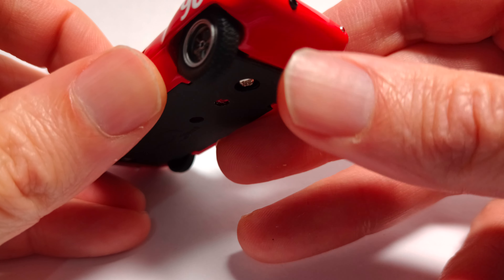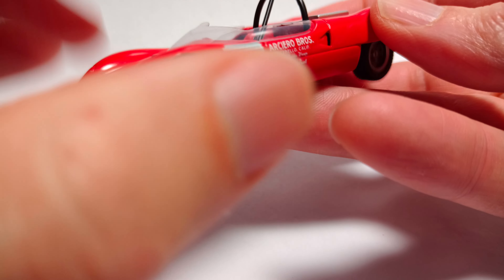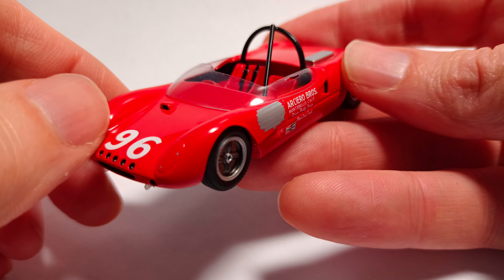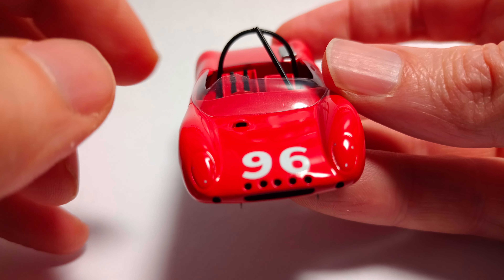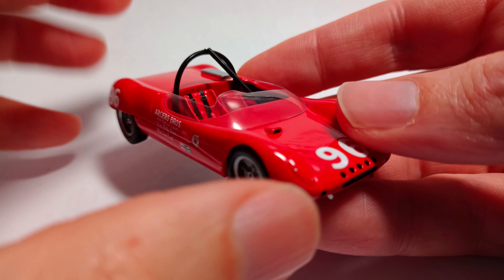A little exhaust pipe coming out of there. Nice and aero, this car — look at the lines on that. Low-slung profile. And see how this plexiglass screen pops up like that — interesting detail.